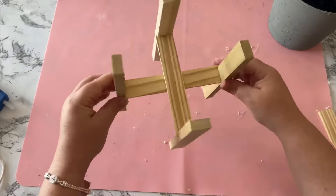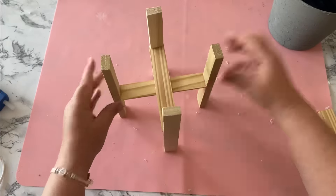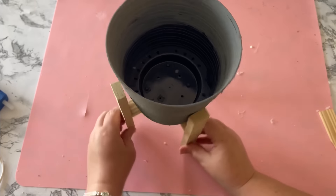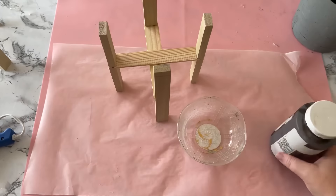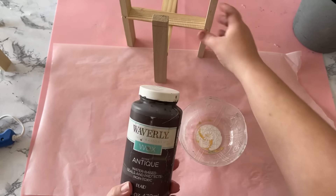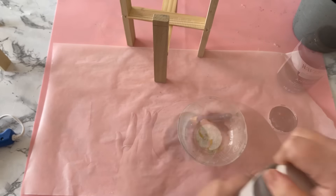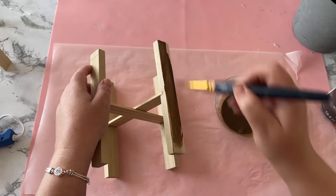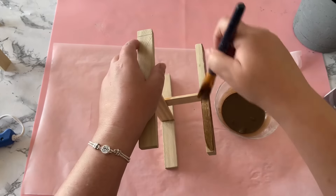And there you have it — a pretty sturdy little plant stand. Test fit your pot inside to make sure it's all good, then move on to staining or painting your stand. I decided to go with Waverly Antique Wax thinned down with a little bit of water to stain these.